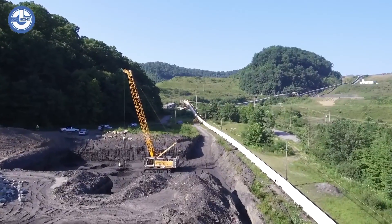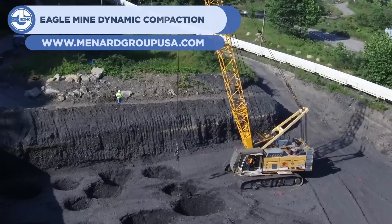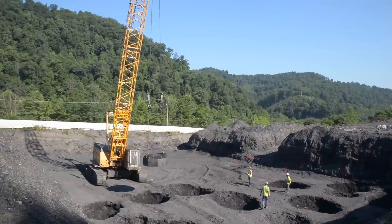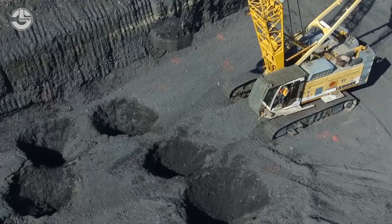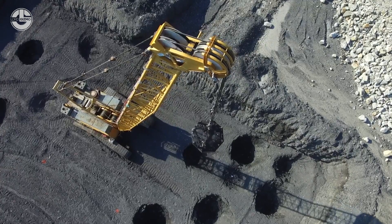At number three, we have the Eagle Mine Dynamic Compaction from the Menard Group. A crude yet effective device, it works to compact loose soil with a crane and weight setup. It drops the weight directly atop the soil after lifting it dozens of feet into the air — not too many moving parts, except for the large weight compressing the dirt at impact.